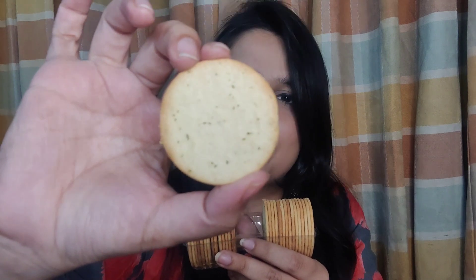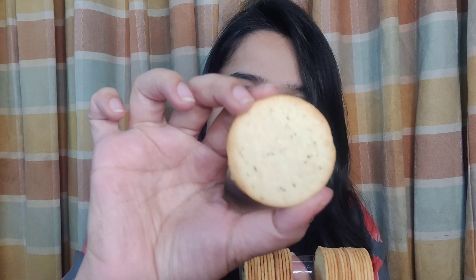Now let's move on to the Cream and Onion variant. Like I mentioned, I'm hoping this might be my favorite flavor — I'm drawn towards creamy and oniony flavors. Even in Lays, I like the cream and onion variant, so fingers crossed for this one. I've opened the packet and the biscuits look slightly different from the first one — you can see some green flakes on it representing cream and onion. It smells like cream and onion. Let me taste this one!